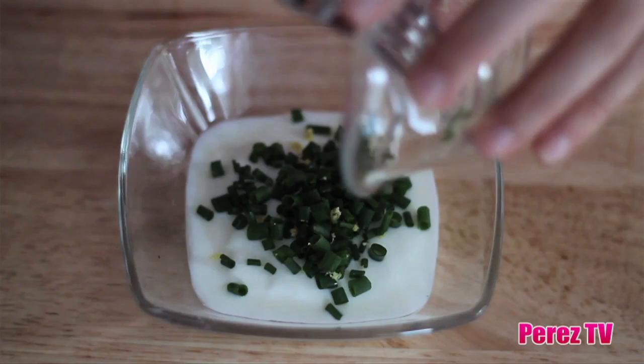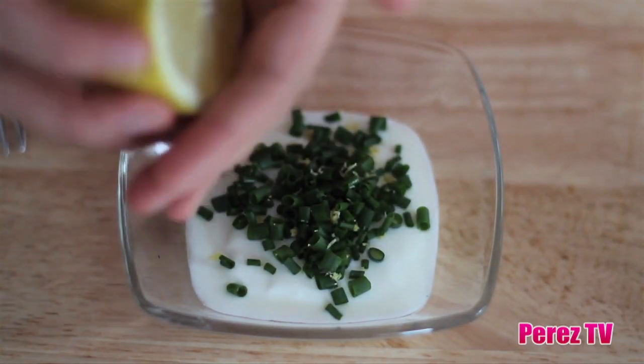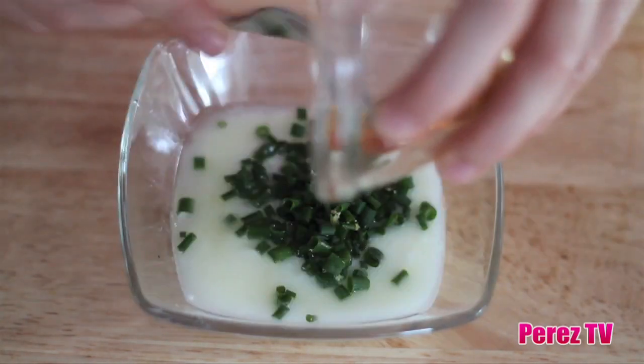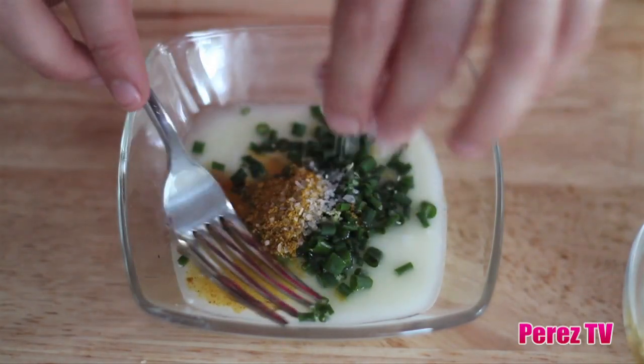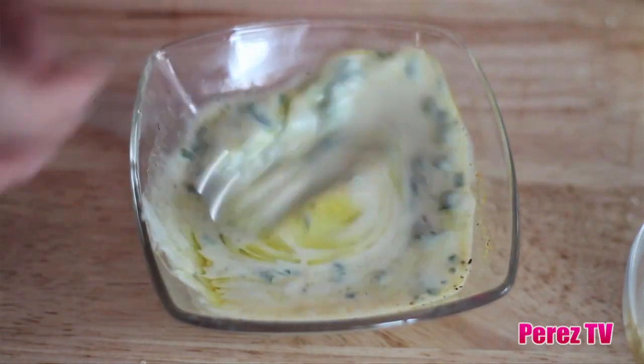Next we've got our curried yogurt dressing. To our quarter cup of yogurt, we'll be adding three finely chopped chives, one teaspoon of lemon zest, the juice of half a lemon, one tablespoon of honey, and two teaspoons of medium curry powder.